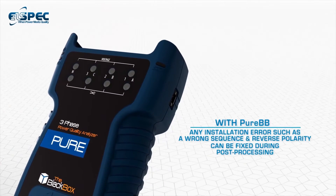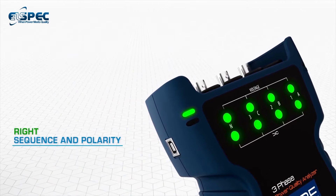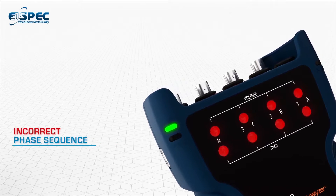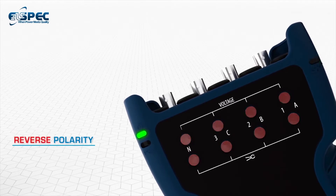It automatically checks for correct wiring and warns you if there is an error. Green denotes that all phases are in the right sequence and polarity, while incorrect phase sequence is indicated in solid red and reverse polarity is indicated by blinking red.